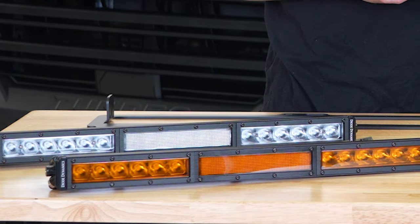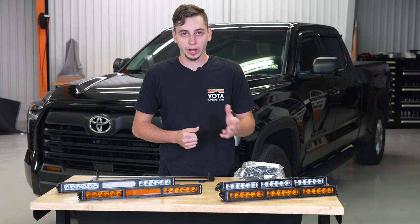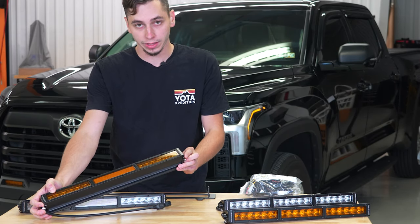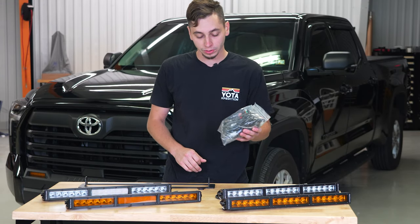We have four different light bars here on the table — two different colors, amber and white, and two different lenses, driving and combo. For this particular install, we're going to be doing amber and the combo lens, and then we also have the wiring harness here from Diode Dynamics.